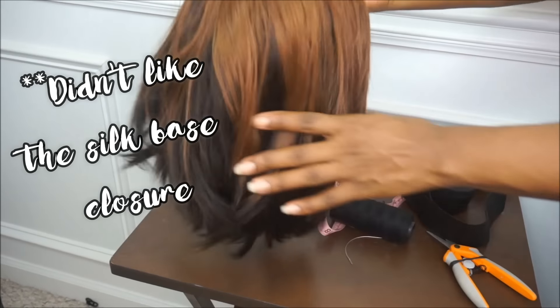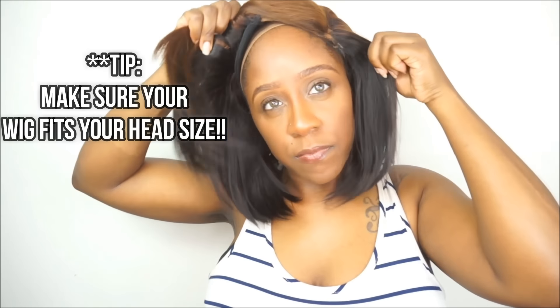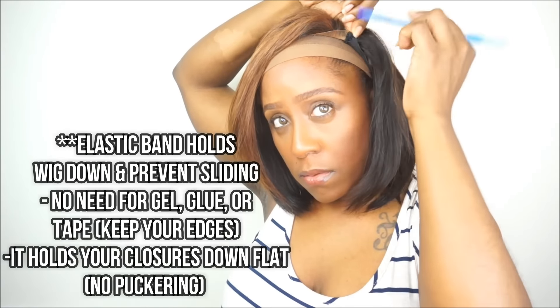I made this bob wig on a dome cap. Now the key to making sure that your wig does not move, slip, or slide is a very important point — you need to make sure that the wig fits your head and is the exact measurement of your head circumference. If it's not, when you install the elastic band your wig might be too small or still too big and loose. My head circumference is 21.5 inches, but I made this wig on a 22-inch head circumference wig block. The wig does fit perfectly, but I still want a more snug fit, which is why I'm going to install the elastic band.